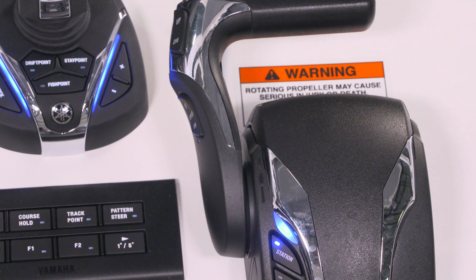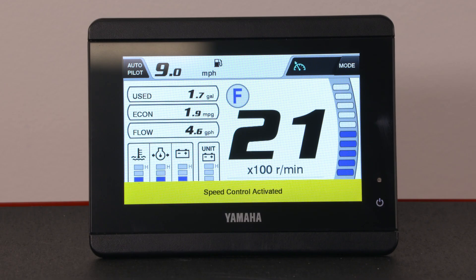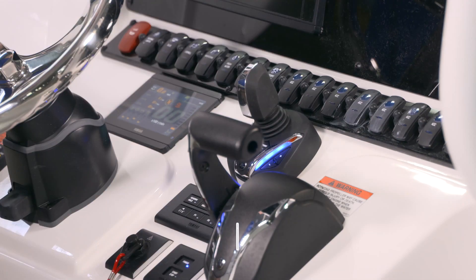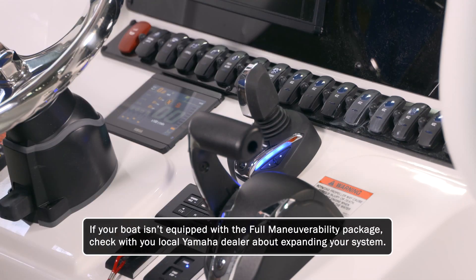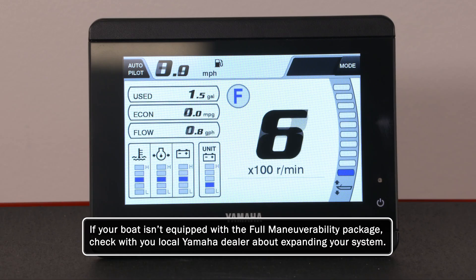To activate speed control when underway, press the down speed control button. A beep will sound and an LED will light up. You can now adjust your speed a total of 10 increments up or down. If your boat has the full maneuverability components installed, you can also adjust your speed by bumping the joystick forward or reverse.